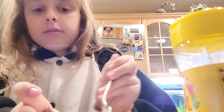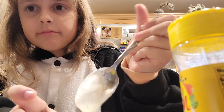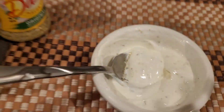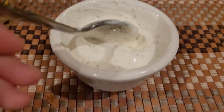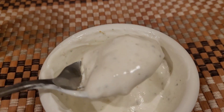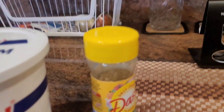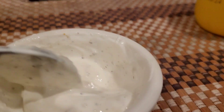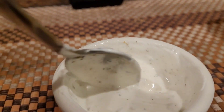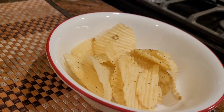It should give you this — with a couple chunks of seasoning in there, all that sour cream and lemon juice. Now we're gonna try it with our chips.